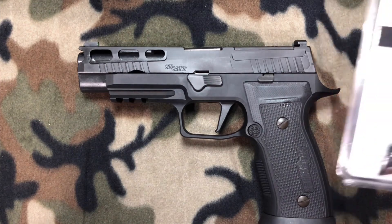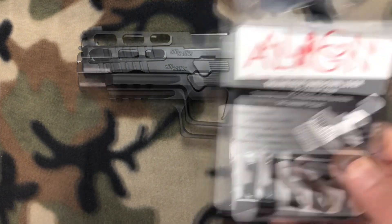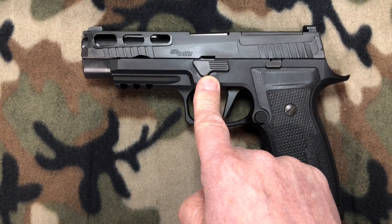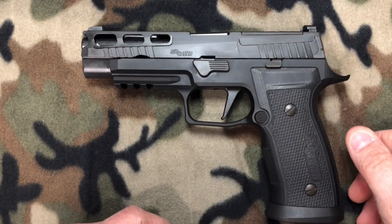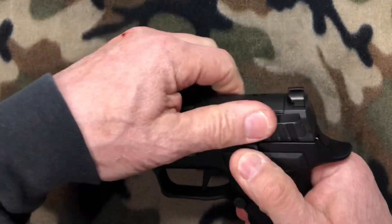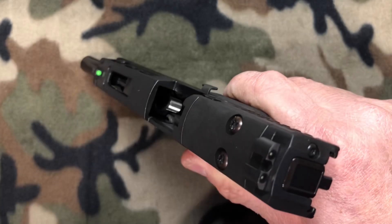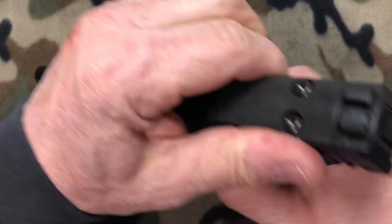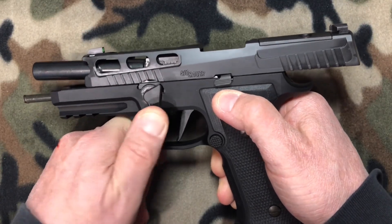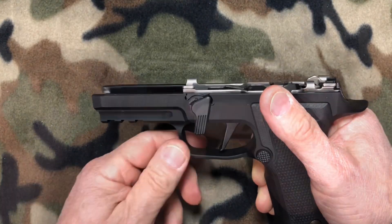Let's start the install with the Align Tactical thumb rest takedown lever. This is going to replace our stock takedown lever. First, the gun is clear — we're going to physically and visually inspect the chamber, make sure there's no ammunition in it. She is clear. We'll lock her back, rotate the stock takedown lever 90 degrees, release the slide lock, remove the slide, and set it aside.